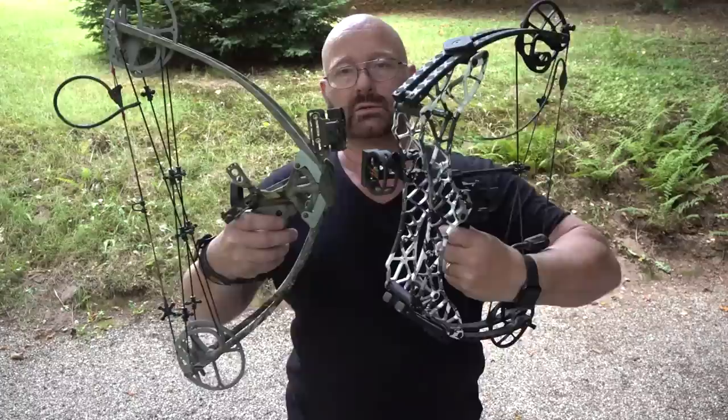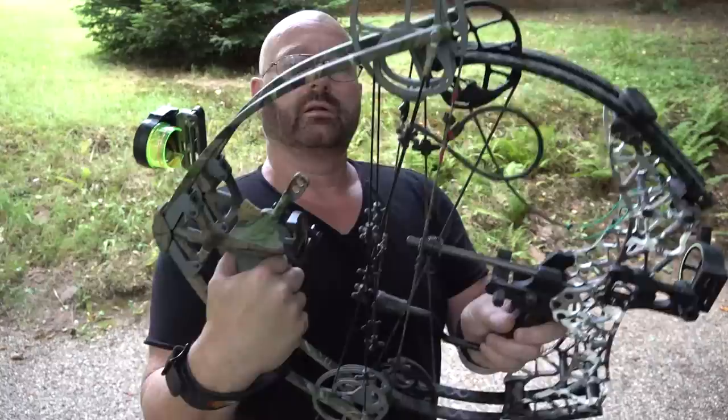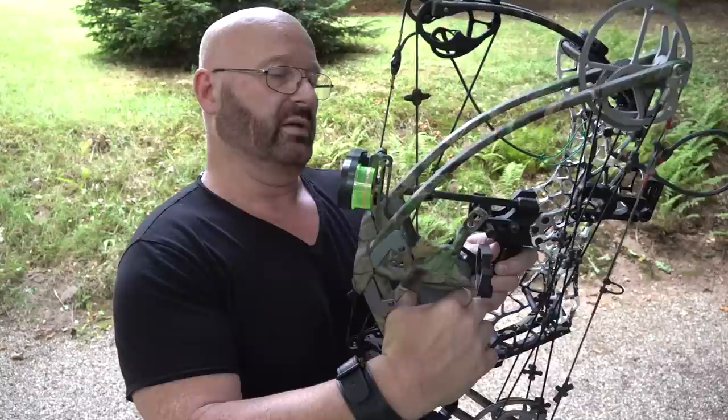Next in line is the GearHead Archery T18. If we put the two together, you can see that the dimensions are almost exactly the same. The total length of the T18 is a little shorter than the Liberty One, but it is also a little bit deeper. So I would say these are very comparable in size - very small bows anyway.